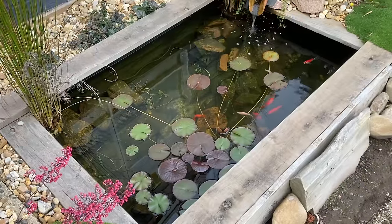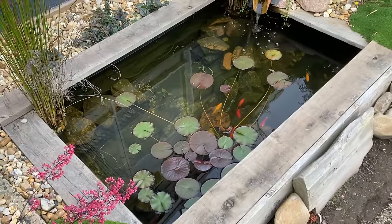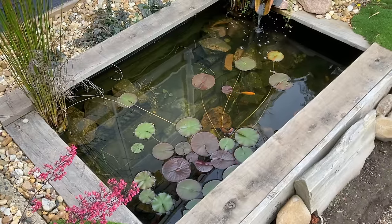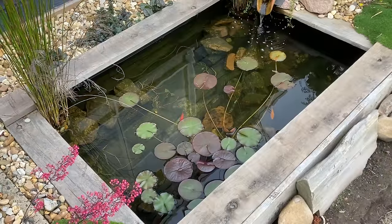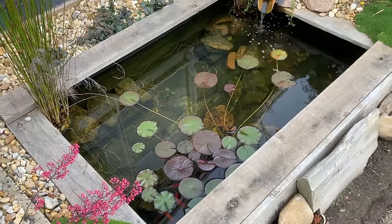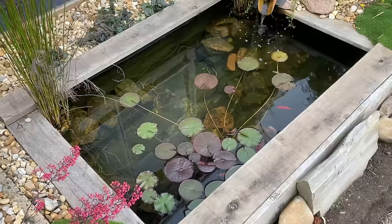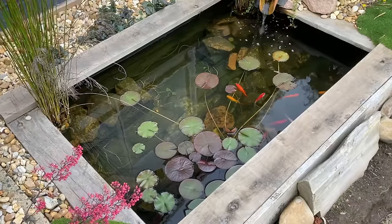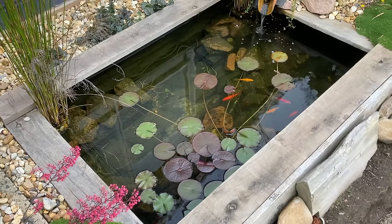This small pond holds approximately 1,000 litres. The water is circulated with a low volt 500 litre per hour pump and it's being filtered via a DIY bog filter. I think for anyone new to the hobby or looking to build a pond, creating a small setup like this is perfect as it's cheap and will teach you lots about how to filter water. And an added bonus, while you're learning you'll get a ton of enjoyment.